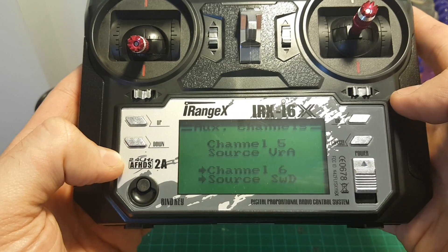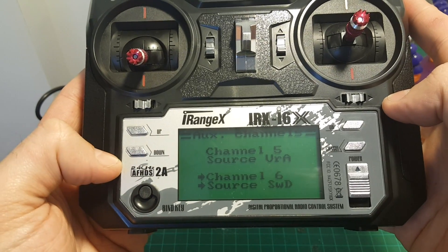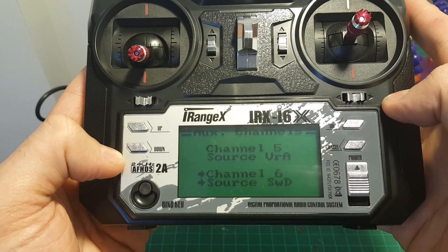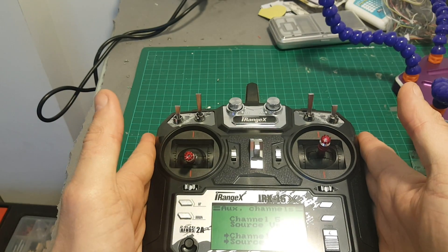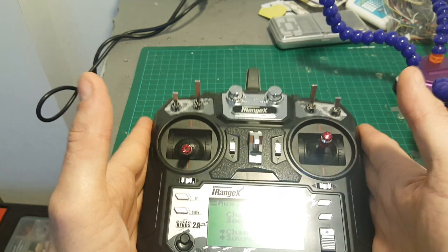By the way, the receiver provided with this remote controller is already bound. But if you need to bind it, the binding procedure is pretty easy and you can find the full procedure in the user manual linked in the description of this video. Thank you for watching — I hope you enjoyed it. If you have any questions about this remote controller feel free to ask in the comment section below. See you in my next videos, goodbye!